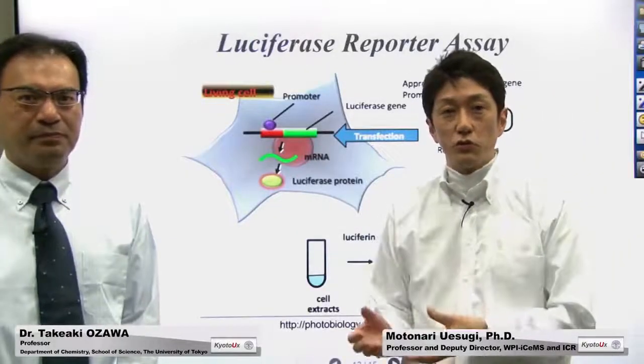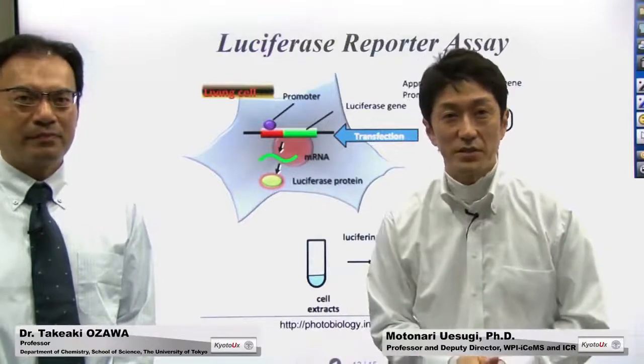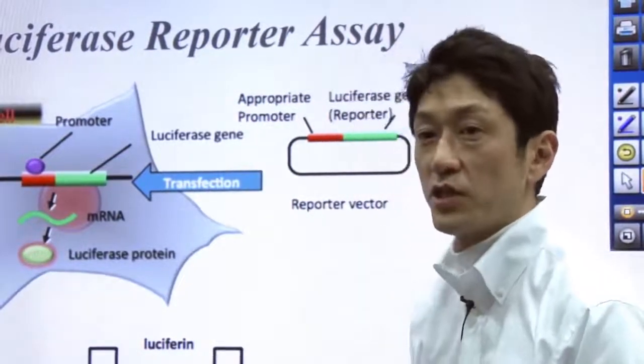In this video clip, we will show you how you can use Luciferase for biological analysis. The Luciferase reporter assay is commonly used in biology as a tool to study gene expression.